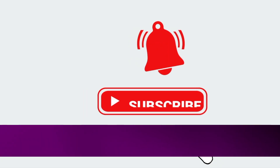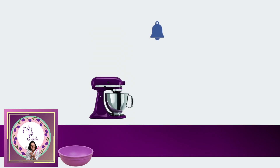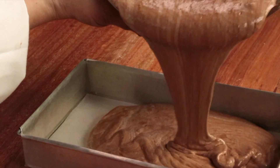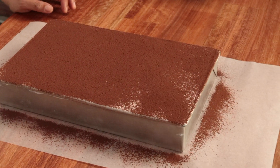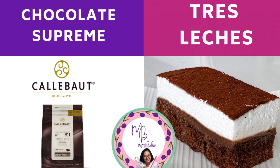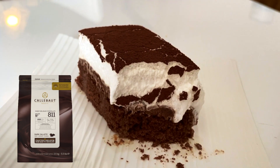Hi everyone, this is Mother B! Today I'll be sharing a yummy, easy, and quick chocolate recipe using Calibo chocolates. This video is brought to you by Calibo chocolates. Today we will be making Chocolate Supreme Tres Leches, so let's get started.